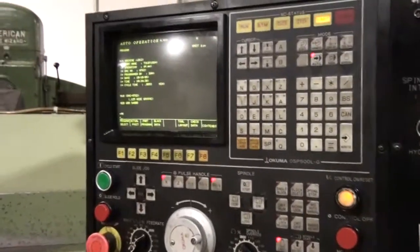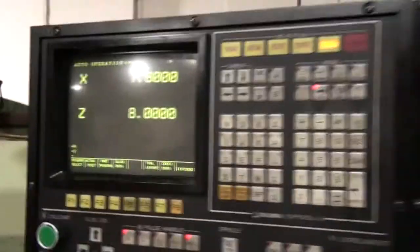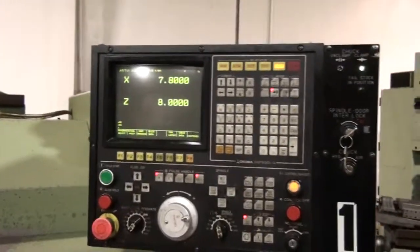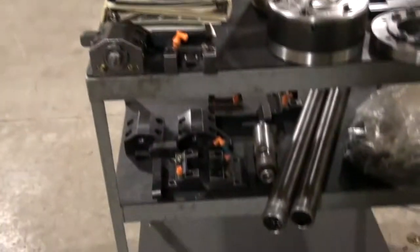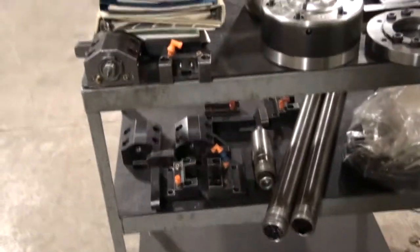There actually is a program in the machine. There's the position screen. We do have some additional tooling with the machine, as well as a complete set of manuals. All of these tool holders will accompany the machine.